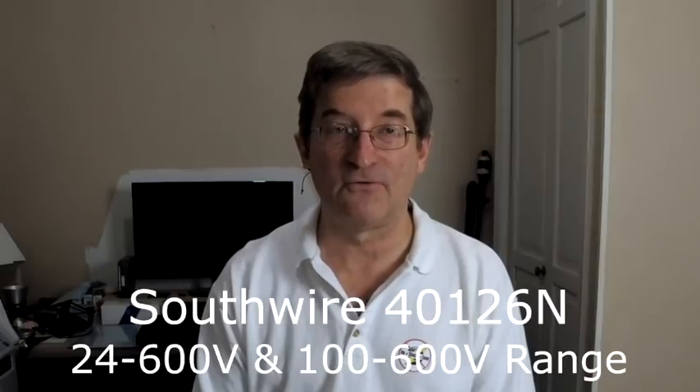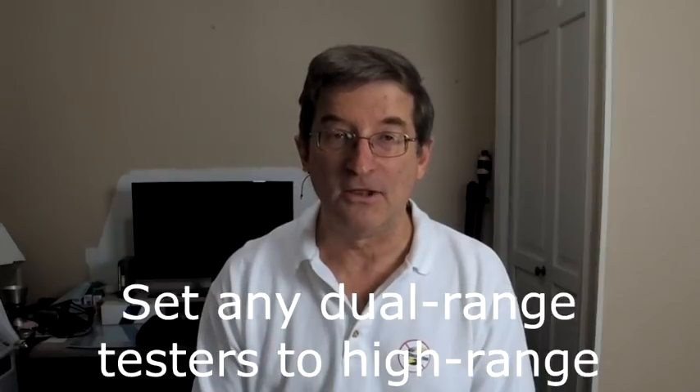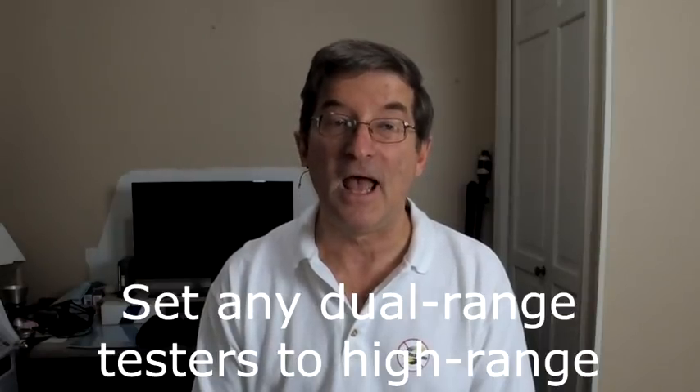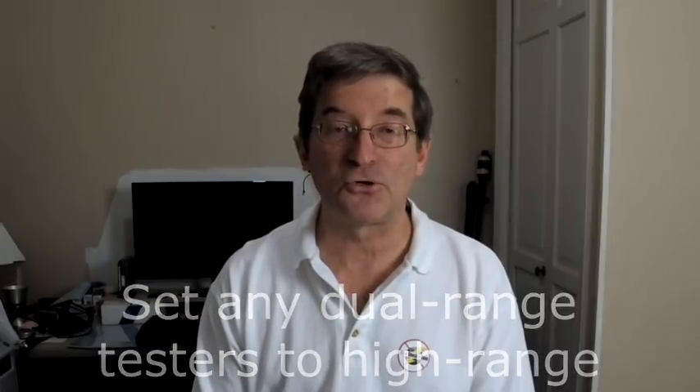These same manufacturers also make dual-range testers, such as the Southwire 40126N you mentioned. These will also work to detect a hot skin stray voltage, as long as you leave them in high-voltage mode. If you set them into the 24-volt low range, they'll be too sensitive for this test and you can get false-positive warnings. Read the directions to make sure these are set in the high-voltage range.